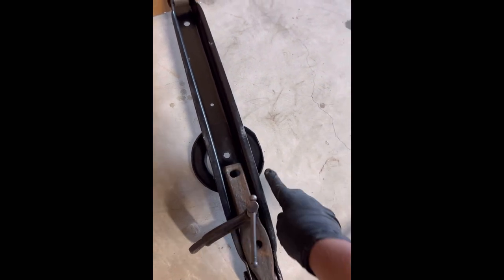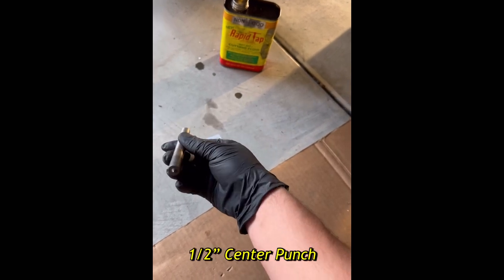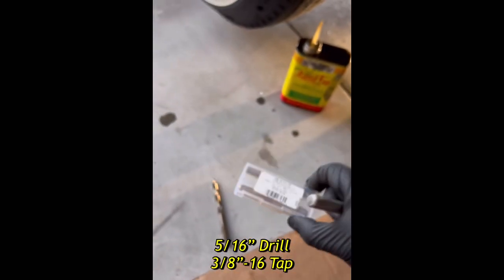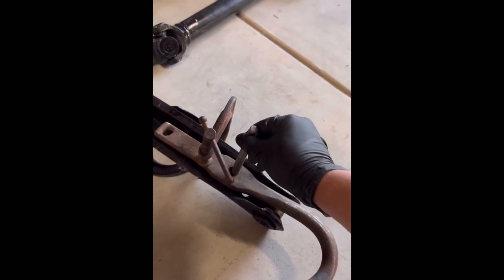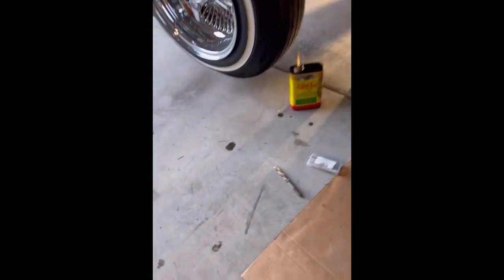I measured about 18 inches from the frame down to where I wanted it. Pretty much you align it, make sure both sides are even. Once you like the position, here's what you need: a center punch — a pretty thick one — then a 5/16 drill bit, and then a 3/8-16 tap. With the center punch, once everything's marked on the trailing arm, you slide it into the center, smack it, and that's your center punch mark on all four holes. That's already completed.